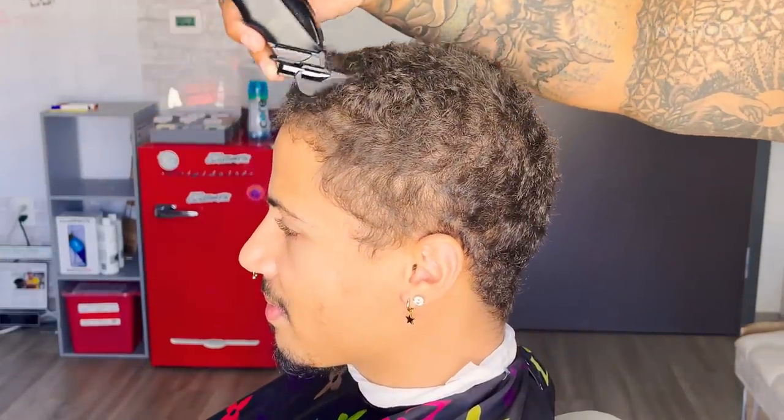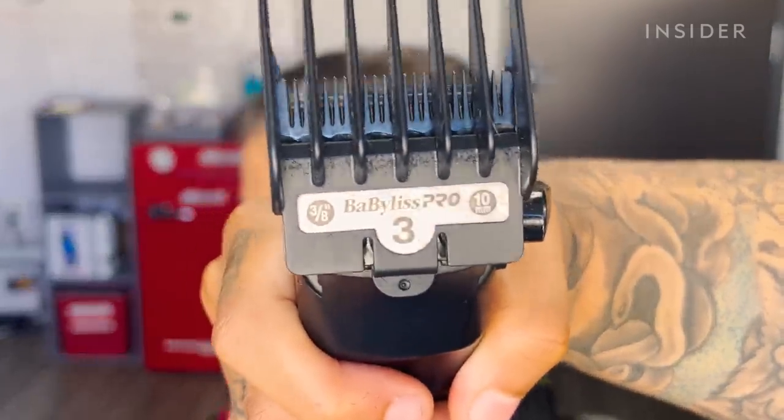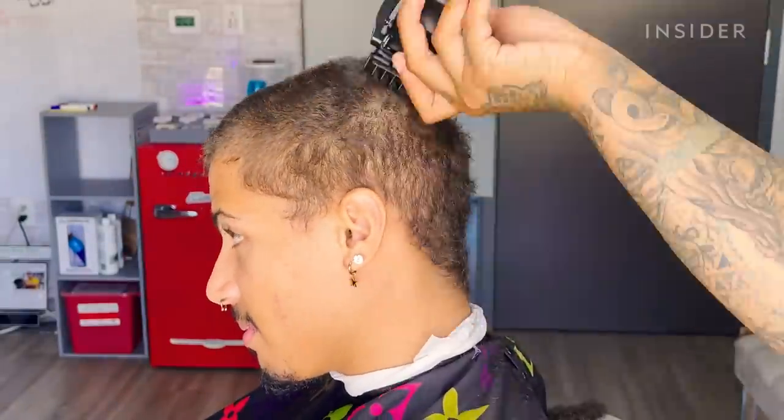Right now the first thing I want to do is take down all the bulk to get it to his desired length. So I put a three guard on my Bibulus Pros and I just make sure all the hair is even.